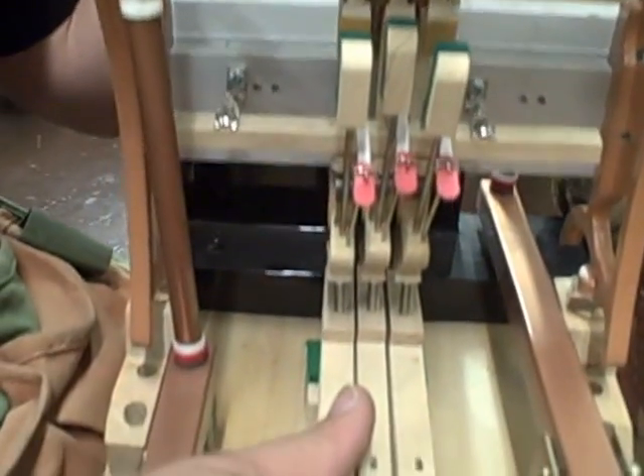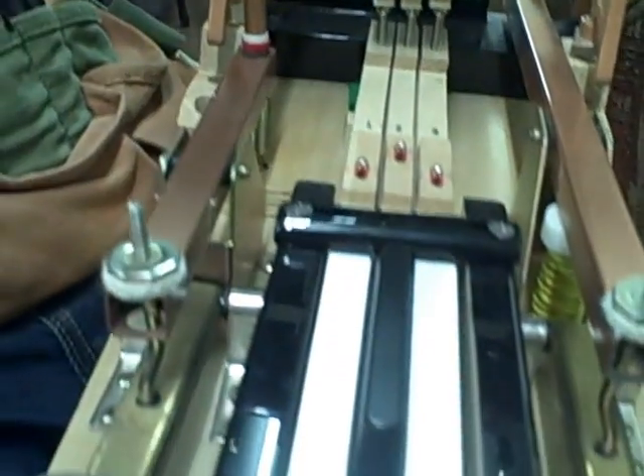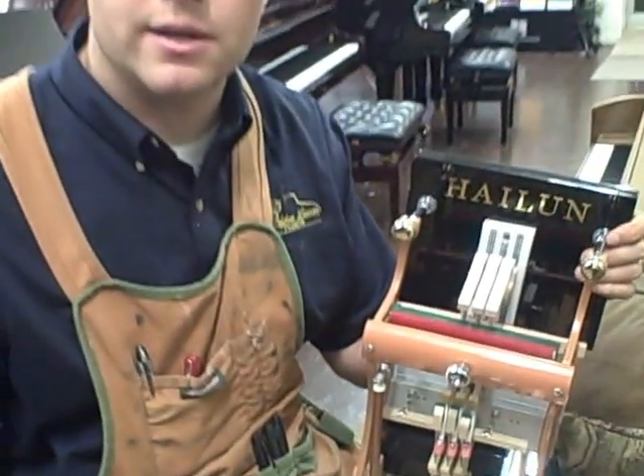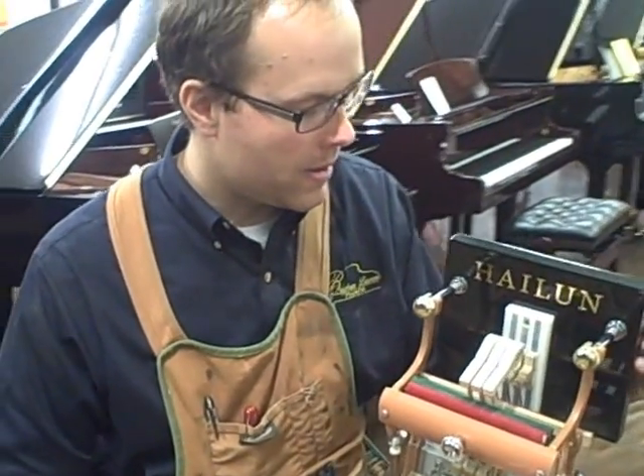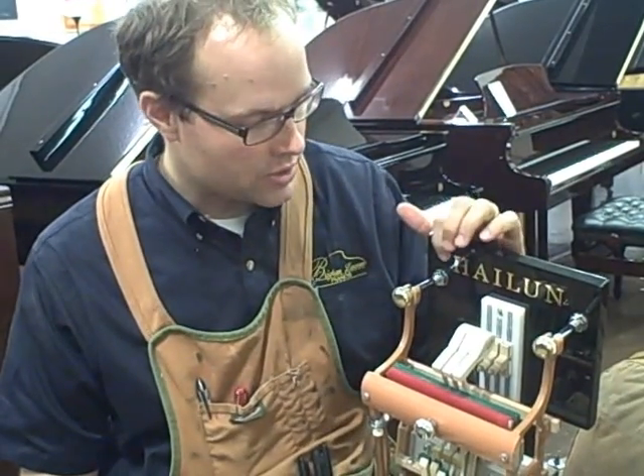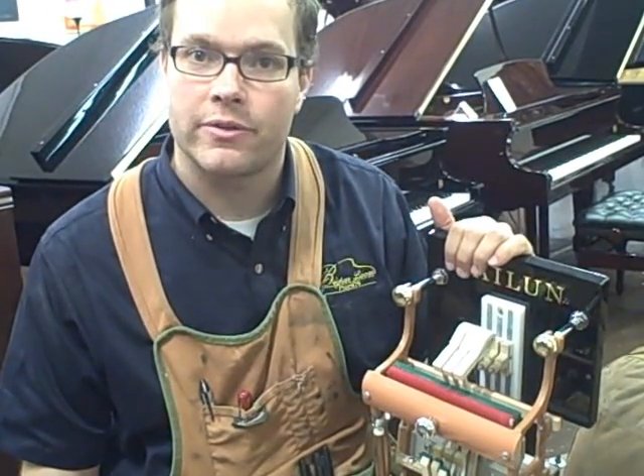The Piano Technicians Guild, which is a fantastic organization that I belong to and subscribe to their mission, uses this particular action model, which is the Hailun action model.